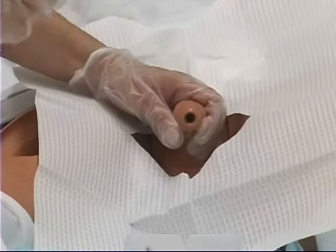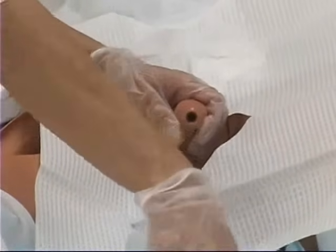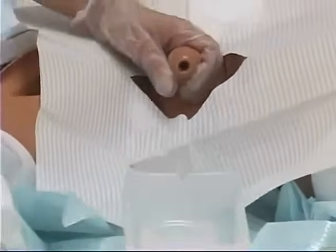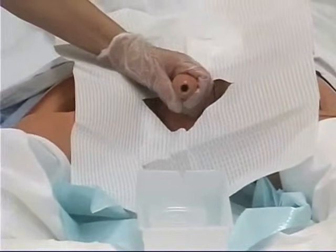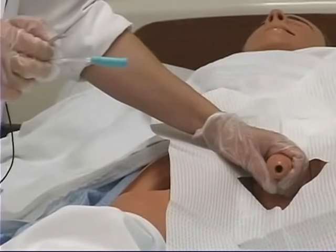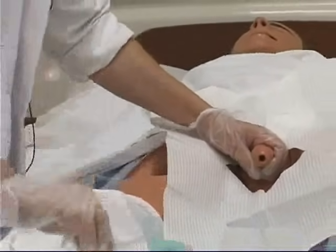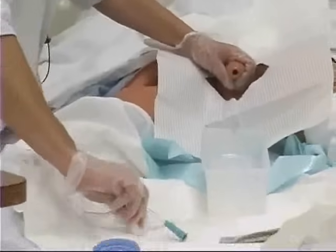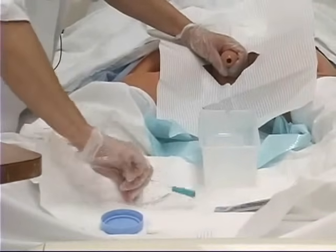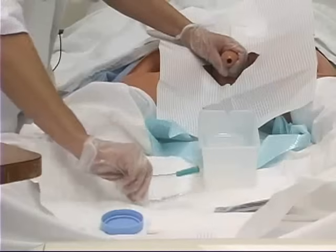Another thing I need to do before I catheterize this patient is lubricate the tip of this catheter. Once you're holding the patient's penis, don't let go at this point because there's a chance that you're going to contaminate yourself. You're going to want to lubricate the first three to four inches extremely well.